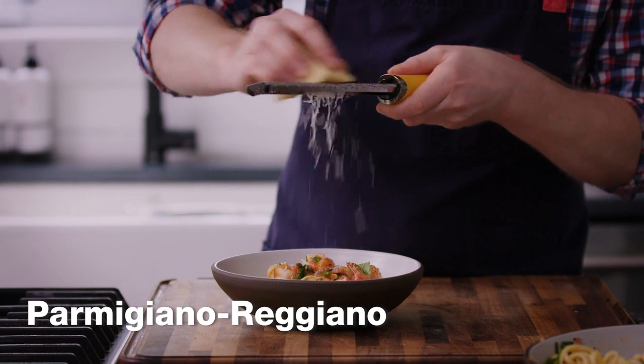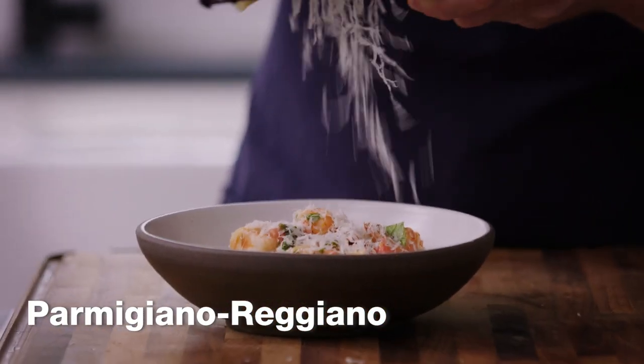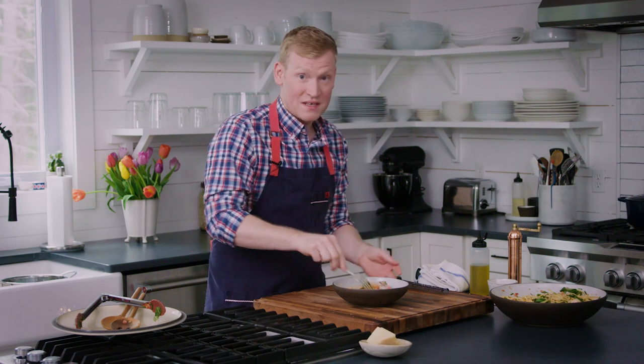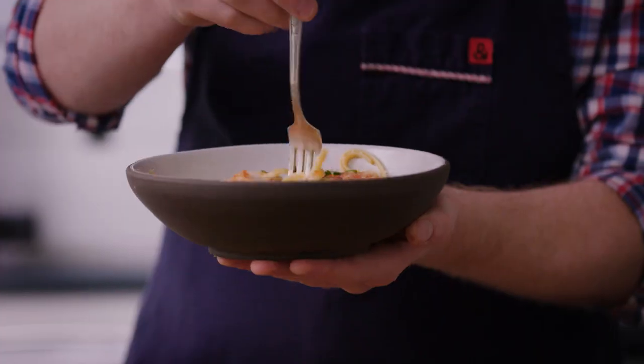To finish this off, we are going to top it with some freshly grated Parmigiano Reggiano cheese. It's so good, and that cheese once you mix it in is actually going to help emulsify it a little bit more. Let's give it a try.